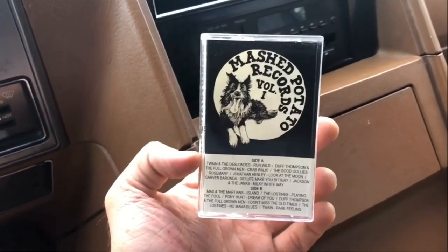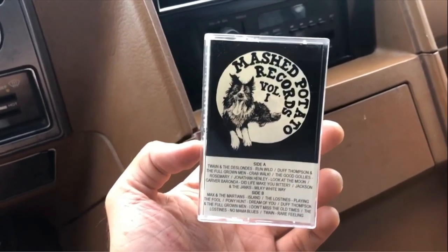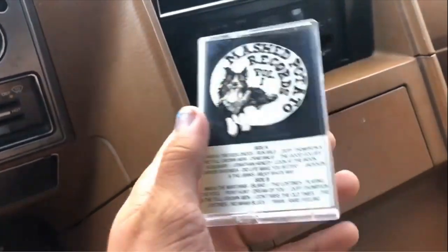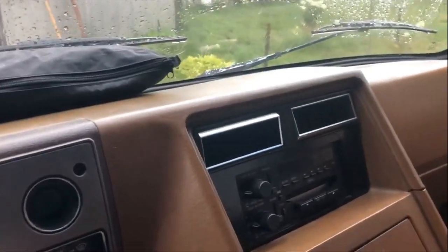One other thing I wanted to share about the van is that it was owned by musicians before this, and I asked them to include a CD — and they did, well, a cassette, a couple cassettes, and the CD. It's amazing. And I just wanted to share the beautiful sound quality of this radio because it's exciting.